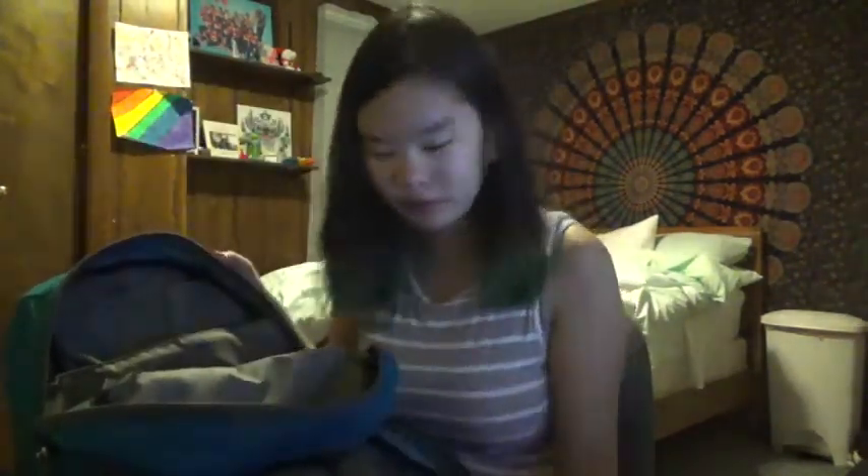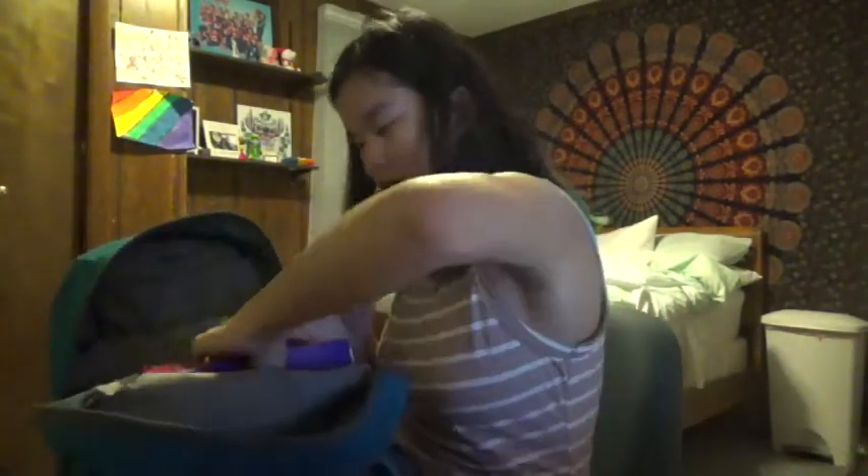Moving on, we have the big pocket, which still has a bunch of stuff. I have a book I have to return to my English teacher. I have all my notes here, which I can take out later. I have all of my folders here.